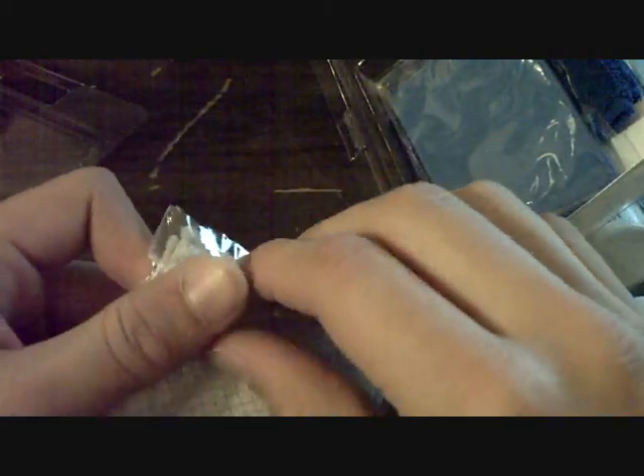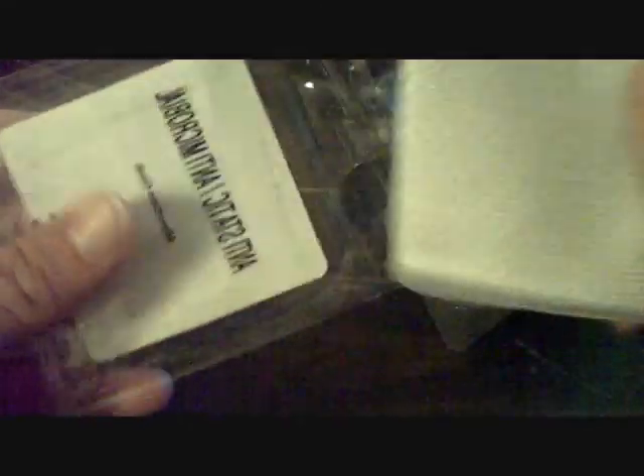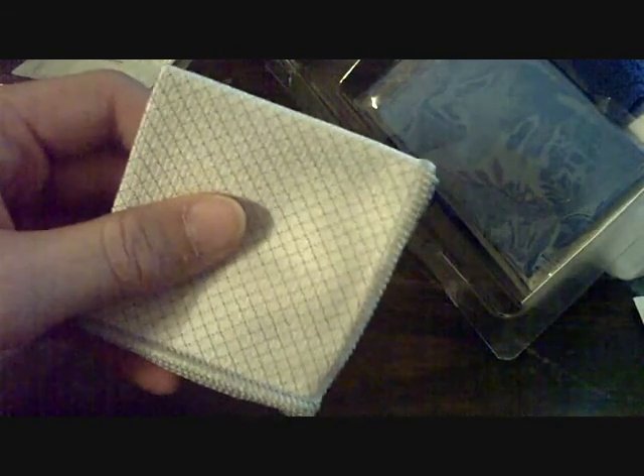Next thing in here is this — I actually opened this about one time and never used it. I think it's supposed to be like a keyboard cover. They call it an antibacterial microfiber cloth. It's pretty smooth, not really grippy. I've never used it since I really have no use for another silver microfiber. But this is actually a very nice one — the other ones I have are sort of flimsy, but this is very strong and thicker.